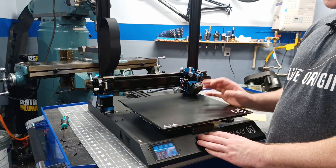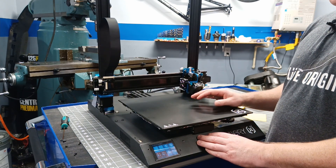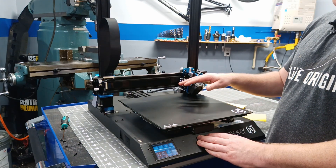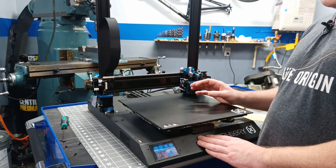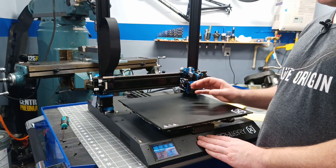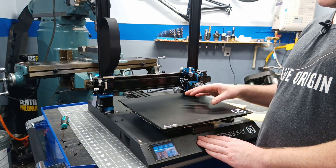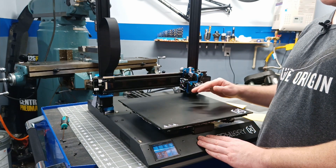If you're unfamiliar with how mesh leveling works, it creates a 3D image of the contour of your build plate, so that as it prints it can actually move the z-axis up and down to follow that contour. In the firmware I have the fade height set to 10 millimeters, which means it's going to take the first 10 millimeters of vertical height to slowly remove the compensation from the mesh until it starts printing perfectly flat at the 10 millimeter mark.